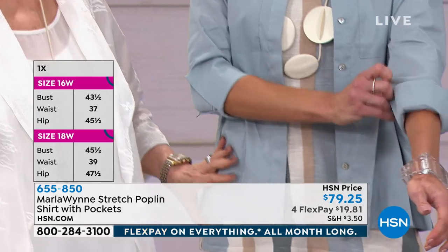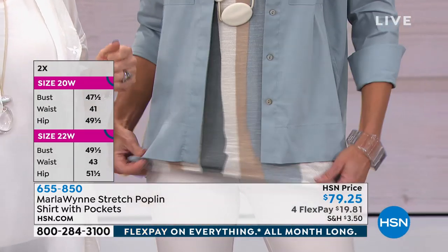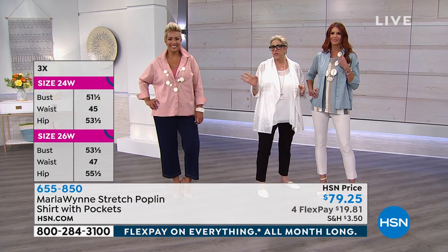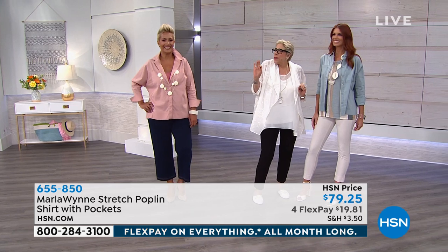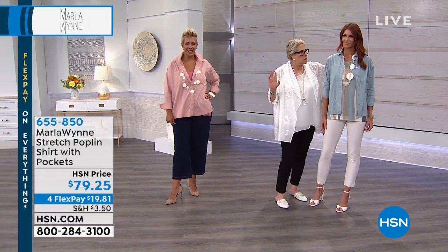This is a poplin nylon spandex blend. You're going to throw it in the washing machine. Put it on a hanger to dry because if you do that, it's going to make it much easier for you to either steam it or run a quick iron over it. I don't own an iron, so my poplin blouses are never as crisp as I'd like them unless I splurge and go to the dry cleaners, which I hate.